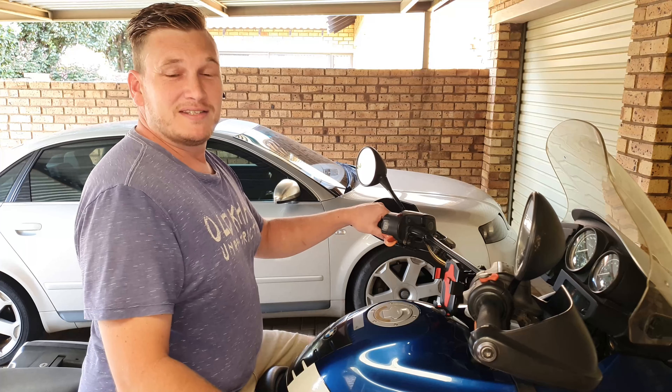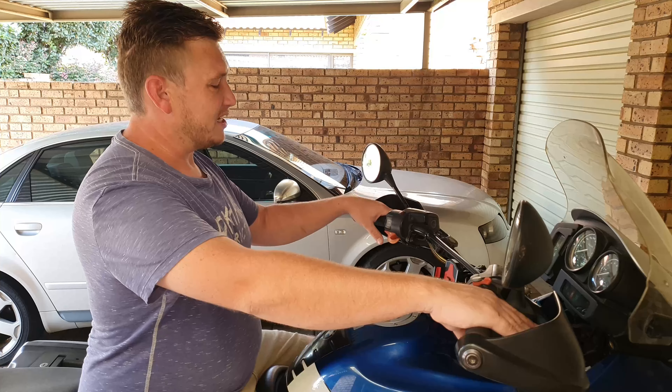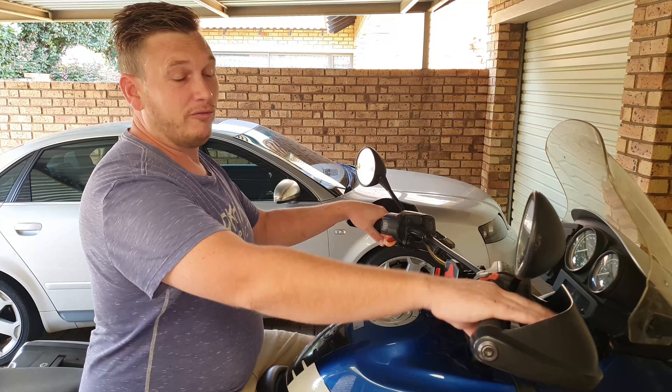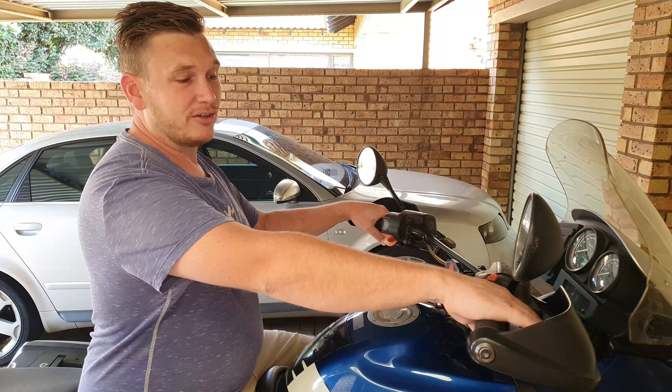G'day Internet, so today I will show you how to adjust your front brake lever and clutch lever up and down or forward and backward in order to get the correct angle for your riding position on your BMW R1150 GS.